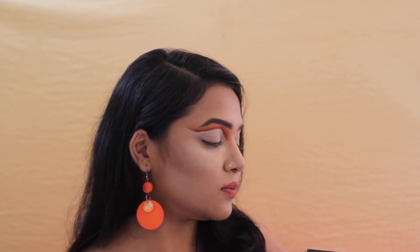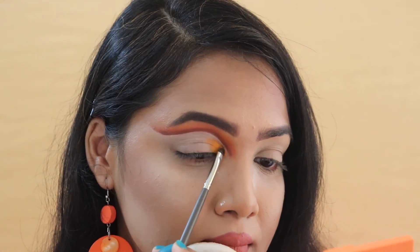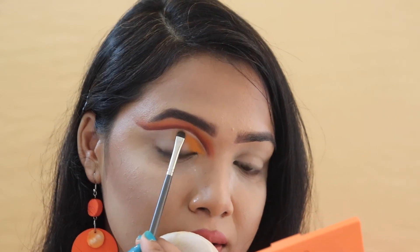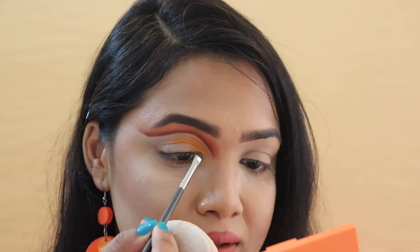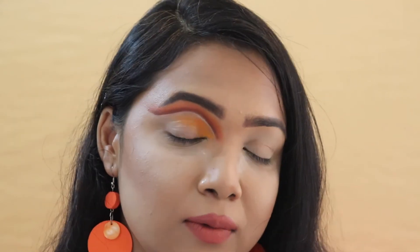Now that I'm done with the cut crease, I'll start decorating it. The first color I'm choosing is this beautiful shade from my Morphe Exchange Shells palette, and I'm going to fill up my lid space with it. I'll be going in the same order as before — starting with the lighter shade first, then the darker one, and finishing with the brown.